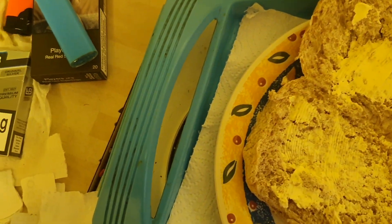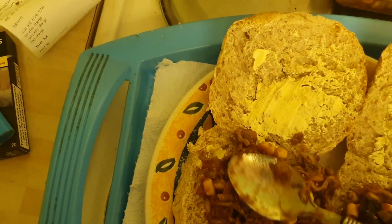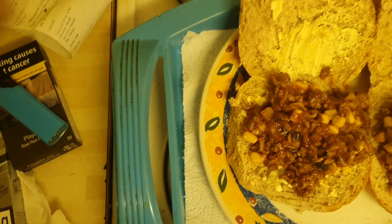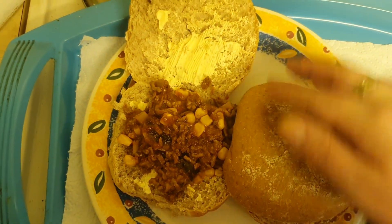Look at that. Two buns. Sloppy joes mince. There you go. Sloppy joes. There you go.